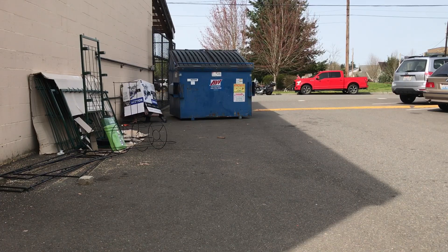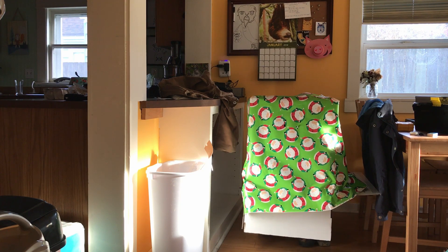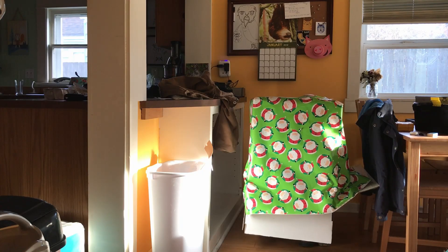This is also a great costume for hiding in a Christmas situation. Simply wrap it in gift paper. This could be you.